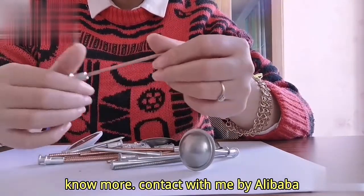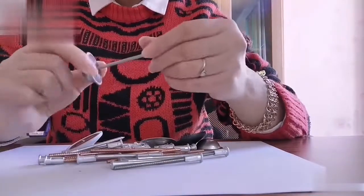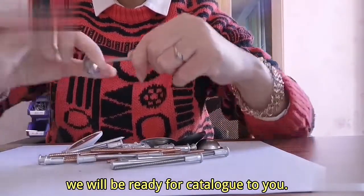No more, contact with me by Alibaba. We will be ready for catalog to use.